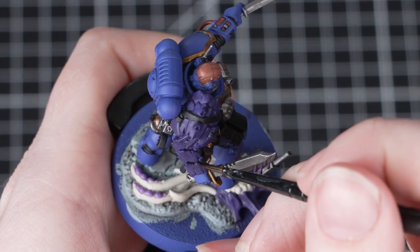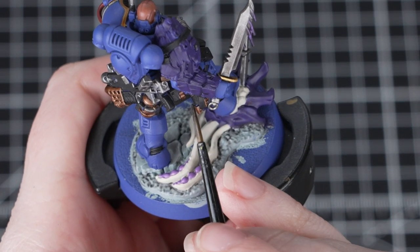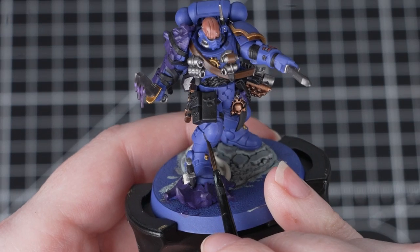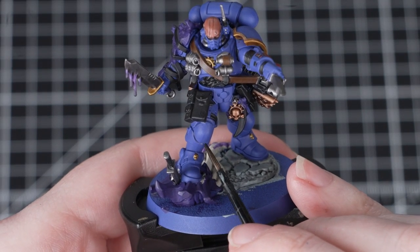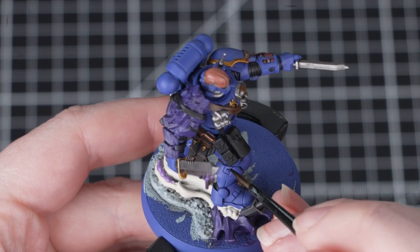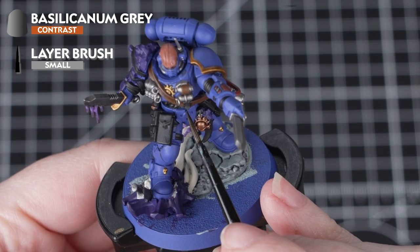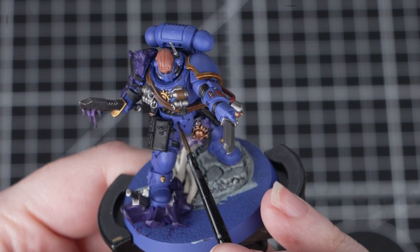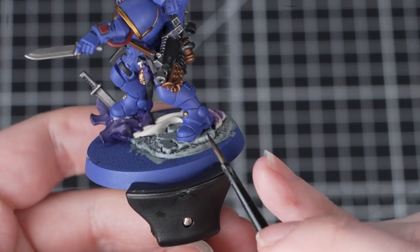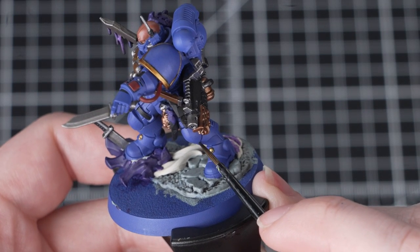The last way we're going to use Basilicarnum Grey is as a recess shade for the armour and the Tyranid carapace. Recess shading means applying a shade — or in this case a contrast paint — directly into the recesses of a miniature. If we applied the paint all over the flat surfaces of the armour it would change the overall colour; all we actually want is to add depth to the recesses, so doing this means we don't have to spend time layering back up later. Take Basilicarnum Grey straight from the pot and with a small layer brush drop it neatly into those panel lines on both the Tyranid carapace and the armour. Take your time working around the miniature, and if you make any mistakes just tidy back up with the previous colours.